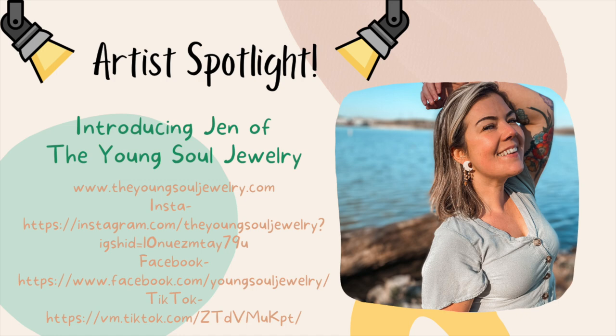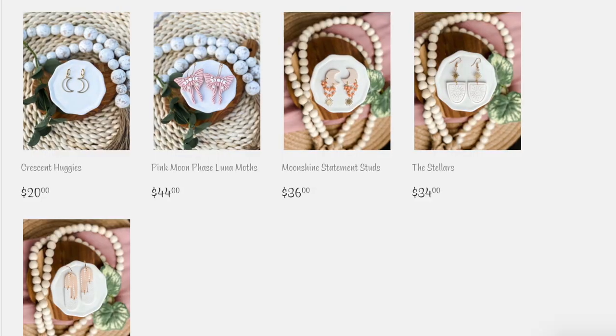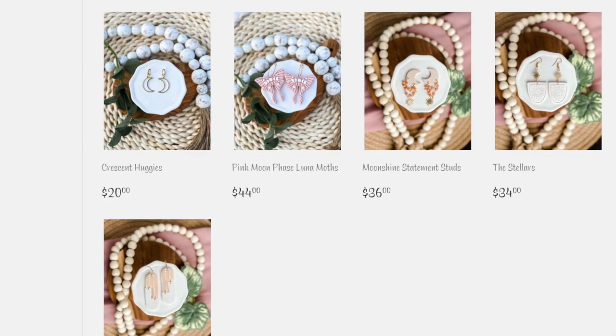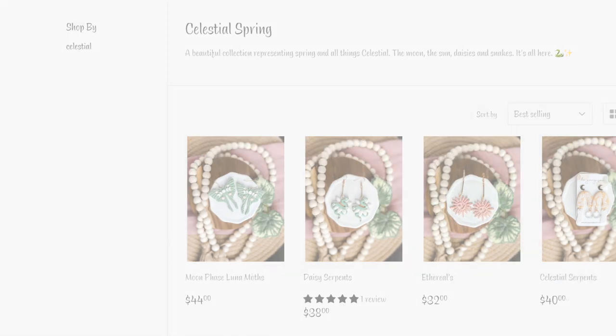I'm so excited for this video today and I want you to go check out Jen. She's on Instagram, Facebook, TikTok, and she has her own website with amazing jewelry. I think you guys are going to love her. I've had so much fun scrolling through her website and checking out all her designs. They're so creative, so unique, so beautiful. So check her out and let's get right into the tutorial.